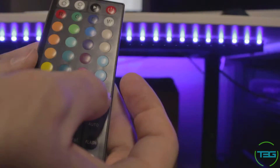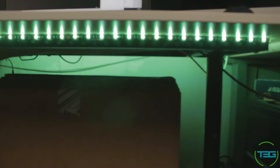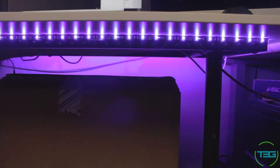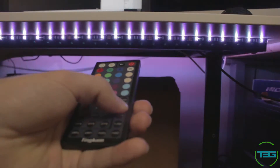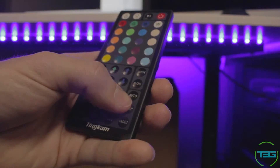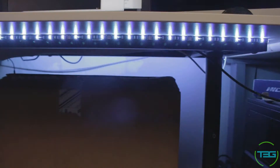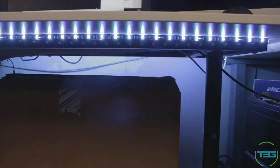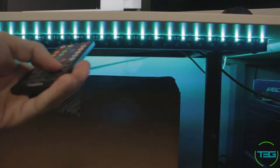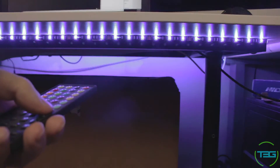You do have a few other options. You have your quick and slow, which will adjust how fast it transitions through the colors if you select the mode. Right below that you have auto, which basically goes through all the cycles. And then you have flash, which is basically just a flashing strobe. If you have any kind of epilepsy or anything that causes seizures, you probably don't want to use that. Then you have fade, where it basically fades in and out of seven colors. Then you have another fade which goes through three colors.